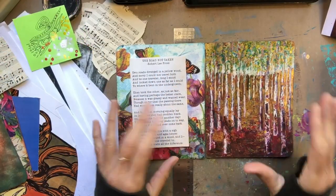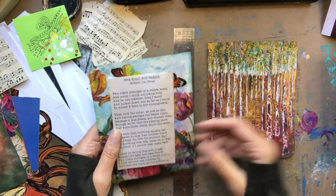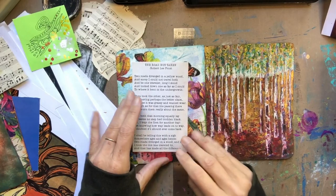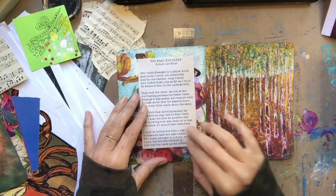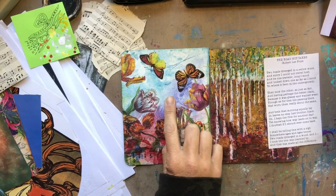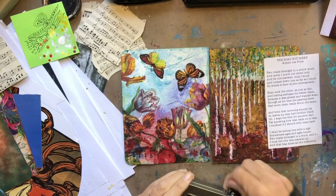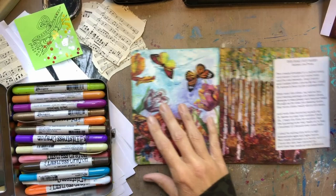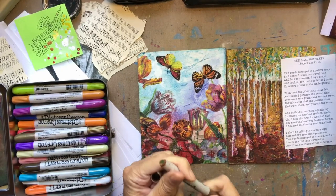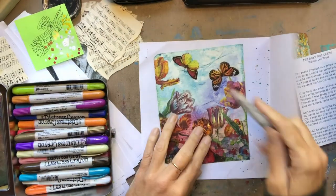As I was looking at this being finished, I decided that I wanted to put in a Robert Frost poem that I really love. This is begging for a metallic background for sure. I just remembered that I had done this on one of my altered books in the 'Creating Your First Altered Book' series, so we're going to use that technique here.